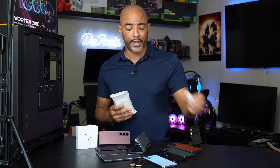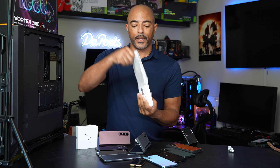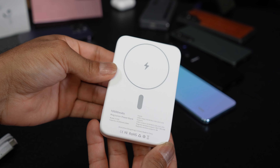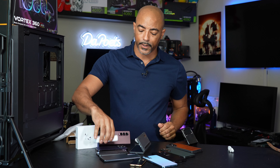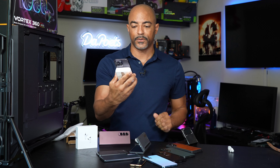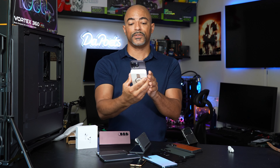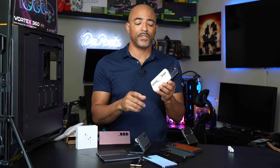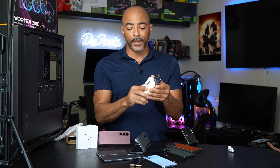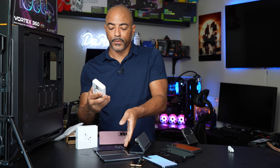It does come with a USB-C to USB-C cable, which is great. When you take it out, you'll notice it has a really nice white smooth finish. For the iPhone, this model starts charging it right away — it charges at 5, 7.5, and 10 watts.